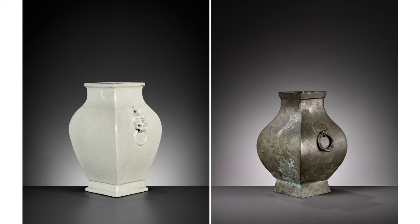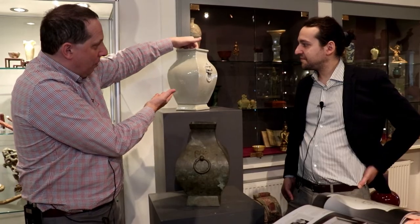What has to be known is that many of these vessels were actually excavated for the first time in the Kangxi, and specifically Yongcheng and Qianlong eras, and it really created a hype at the time. Lots of people were fascinated by those ancient cultures in China, and lots of archaistic copies exist.